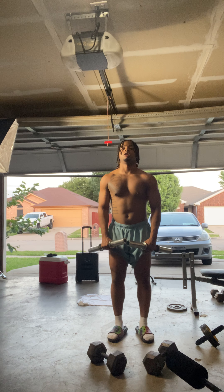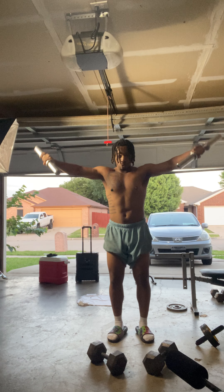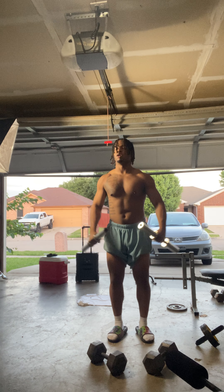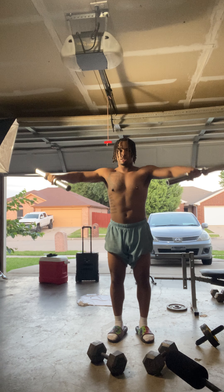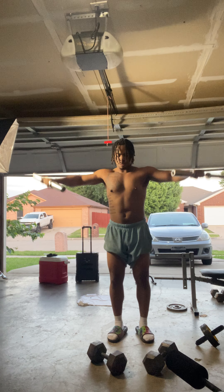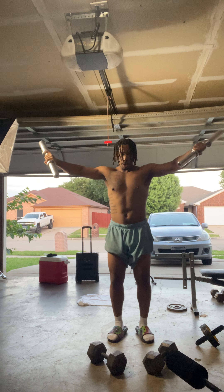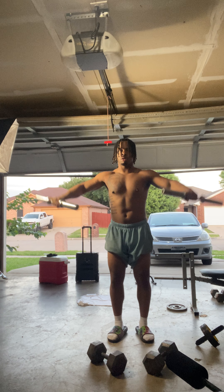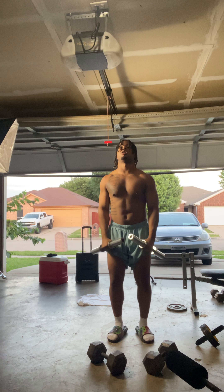So first, I do one, one, one, one, five. Make sure you turn it like this. Six, two, eight. Nine, 10, 11, 12, 14, 14, 15.